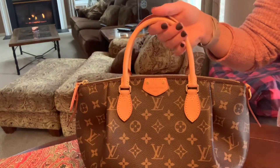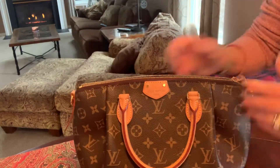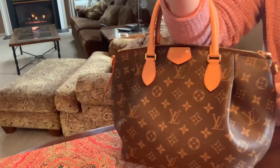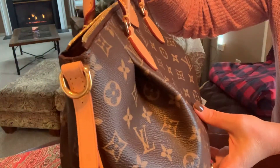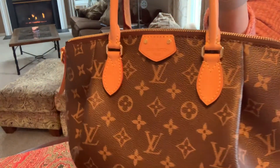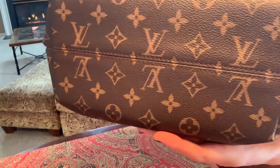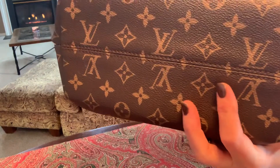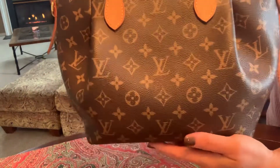I'm going to take you through a couple of the features. It has a zip closure and two handles — you can wear it over the crook of your arm. It has a tab right here that says Louis Vuitton Paris. The bag has started to patina and is getting a very nice honey patina. I treated it with Apple Guard because of water spots. It does not come with feet. It has pleating in the front, which I really liked.